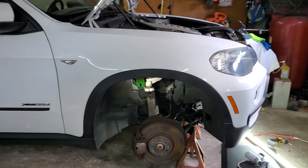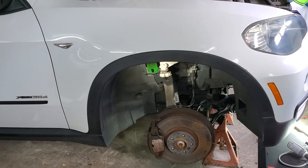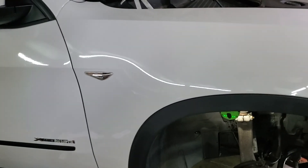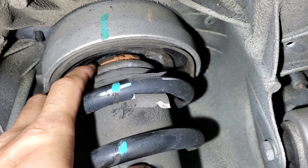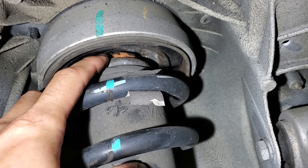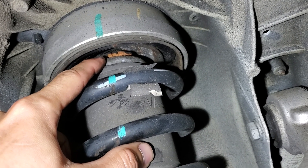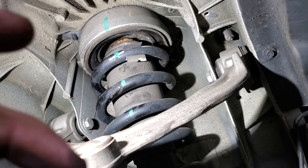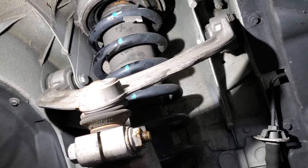Welcome back — Mr. Fix It here with another X5 video. I'm going to be showing you how to replace the strut mount and the bushings that give you that nasty clunking noise on these X5 E70 models. There's a urethane bushing on the bottom and another one on top, and we're going to take the whole strut assembly out and replace the mount and the bushings to fix this clunking noise.